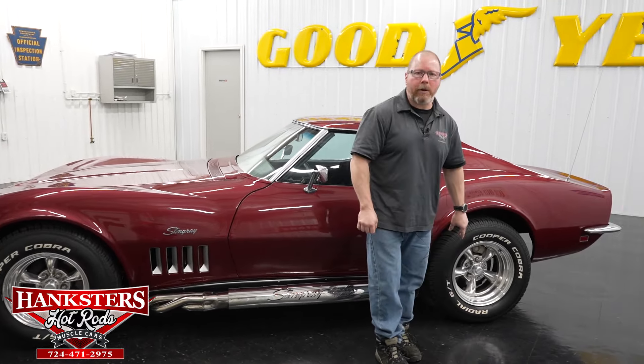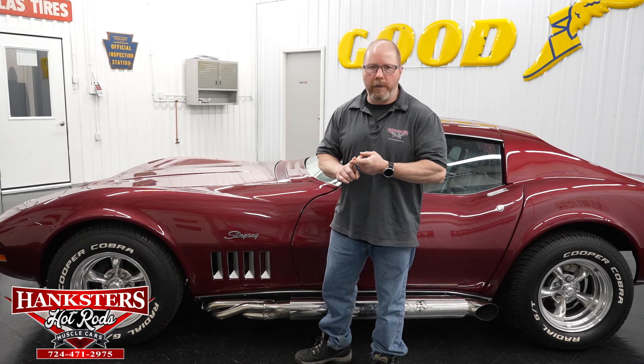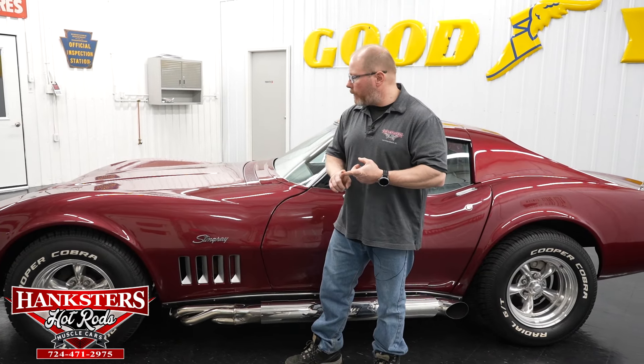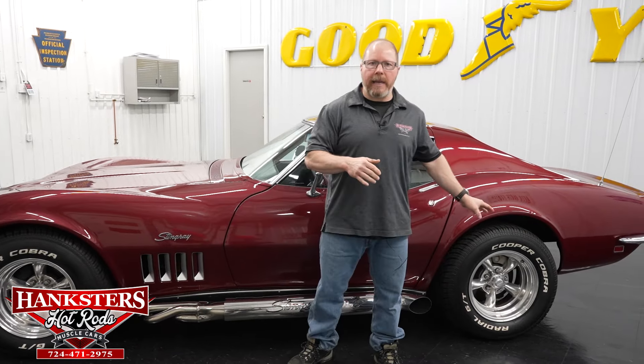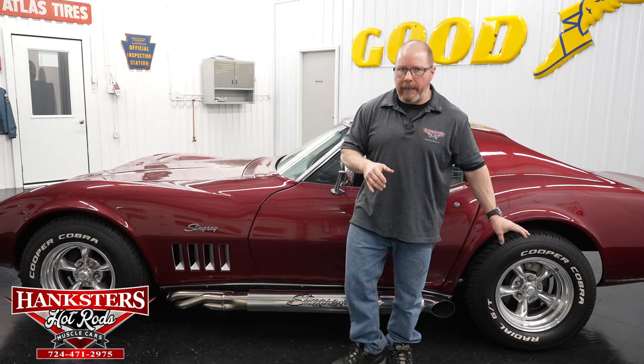Just as an overview for the drivetrain: it does have a 327 cubic inch motor. It is not the original motor for the car. It does have a very nice transmission — it's been upgraded to the Tremec five-speed manual, with nice short-throw, crisp shifts and ease of operation. It also has the original-style GM 10-bolt rear end posi unit with a 3.08 gear.